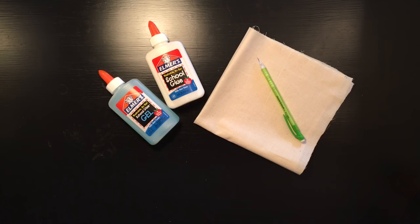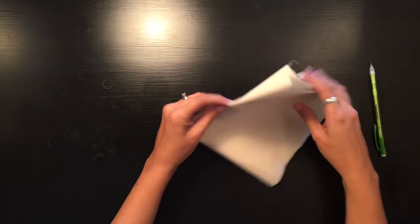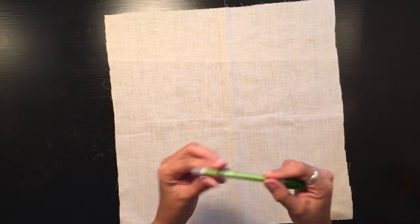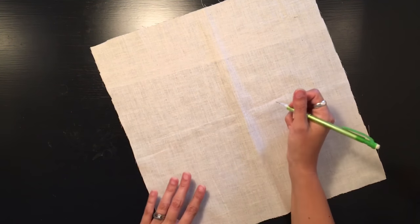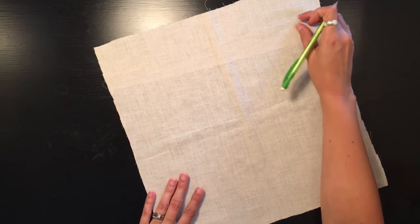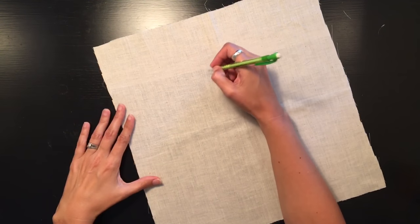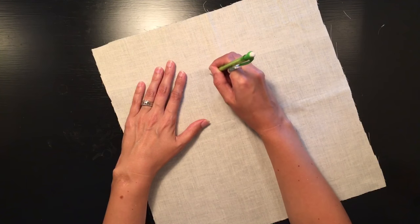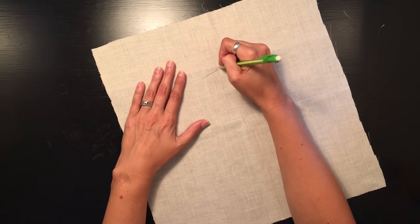I'm going to begin by drawing out my design onto the muslin fabric. Since it's summertime and I've been thinking about the beach a lot, I decided I would do an underwater scene as my inspiration for today. So I'm going to start out with the seahorse.